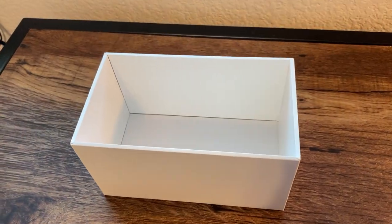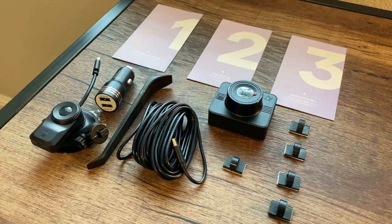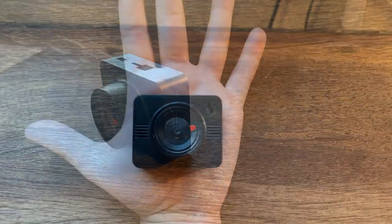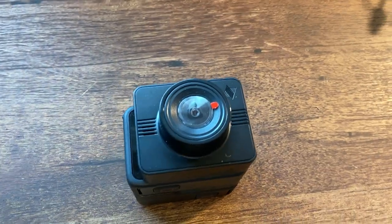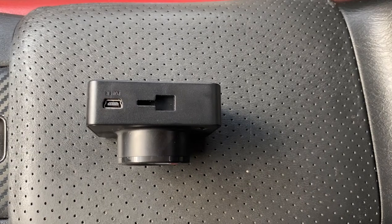Unfortunately, just before the car broke — and if you haven't seen that video explaining everything, there's a link popping up right now. I ordered this dash cam right before it broke and haven't had a chance to install it because it's been at the shop for so long. We're gonna go ahead and get started on that today. I hope there's a good place for me to mount it.